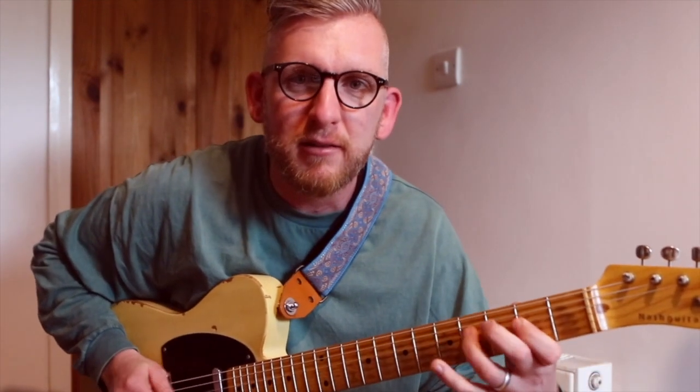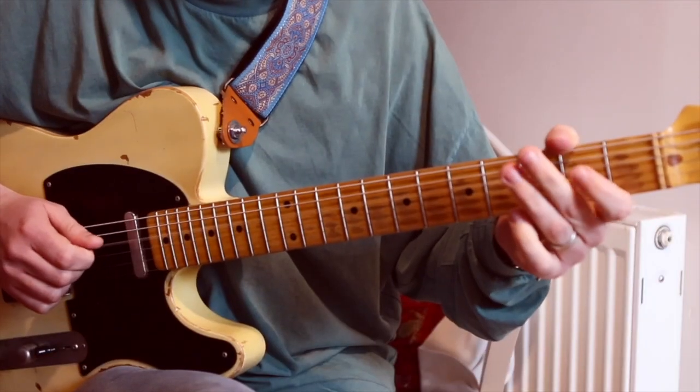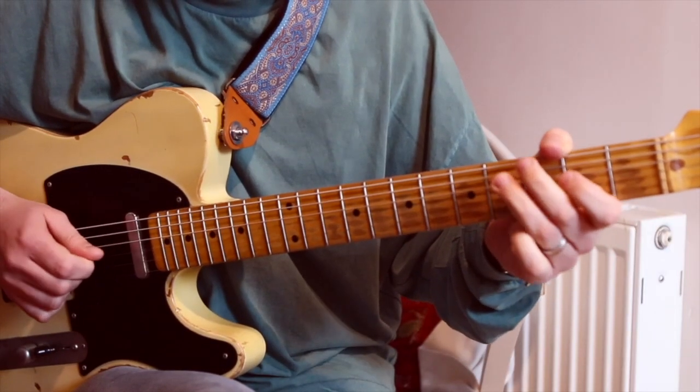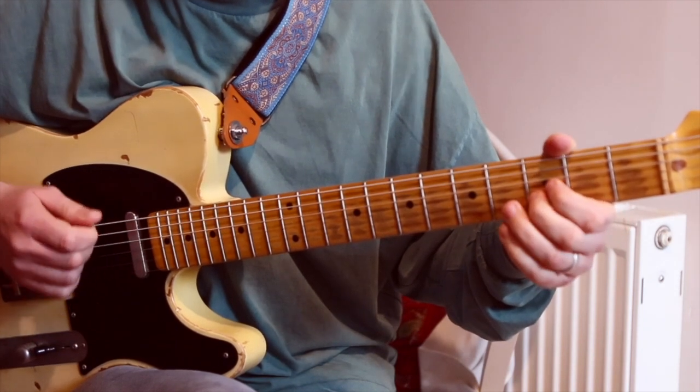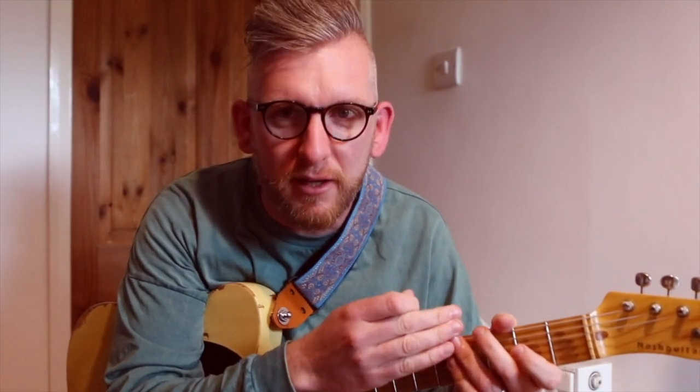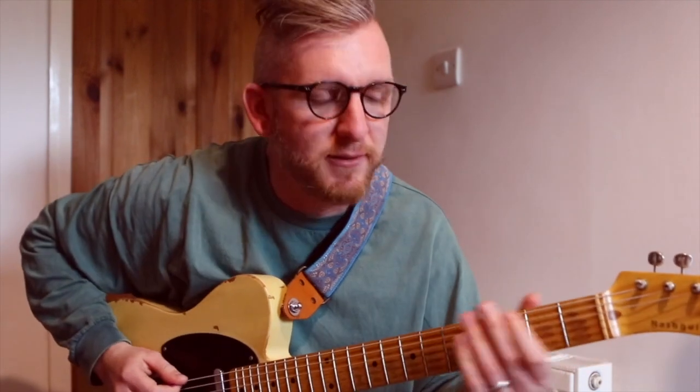If we play it with open strings it would be like this. Down into the lower register using some of the lower notes we can do this, going from the E.